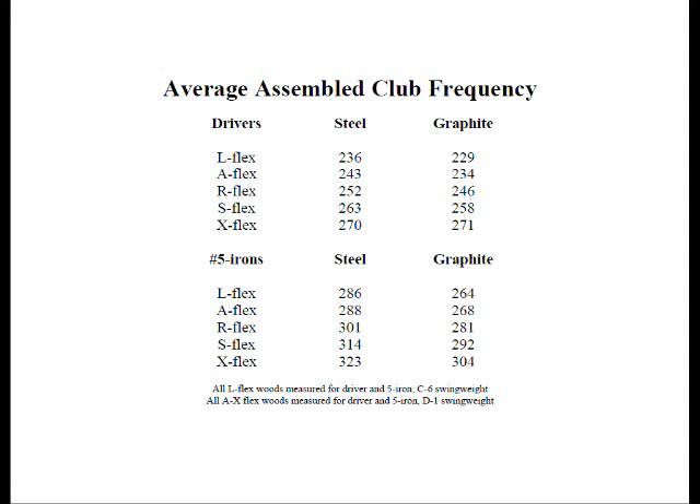This chart is based on the measurement of assembled drivers and five irons, taking into account tip trimming and differences in raw shaft length. The difference on average between adjacent flexes — from L to A, A to R, and so forth — is not consistent, but on average it's approximately 10 CPMs between flexes.